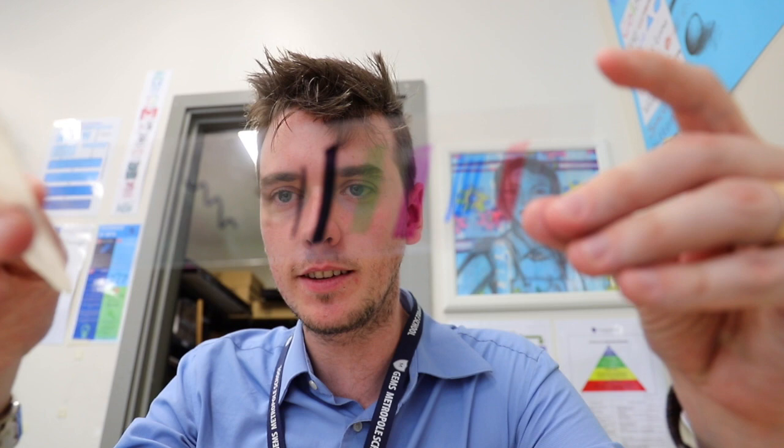We're going to use acetate — a clear piece of material which we're going to use to draw over the top of a portrait. I'm going to use the Mr. Art and Photography profile picture, draw over the top of it, and then afterwards use some markers to add some color to it in his style.